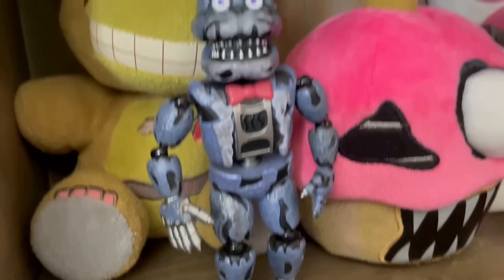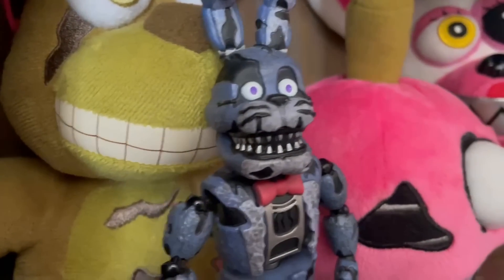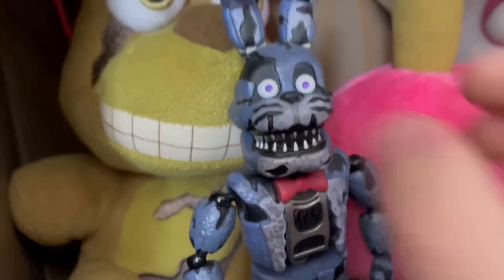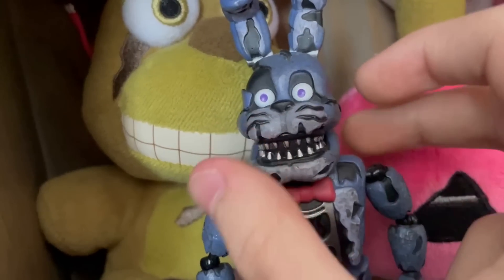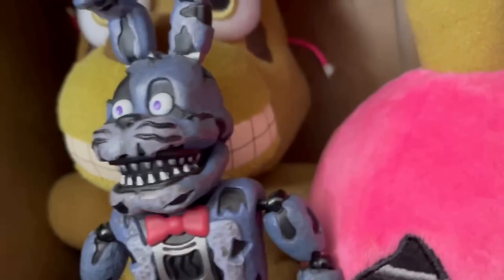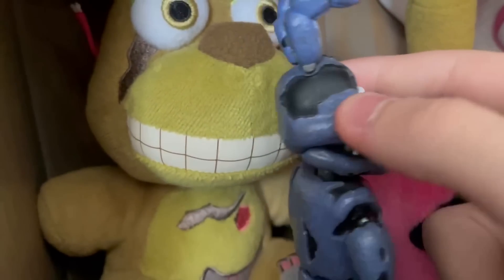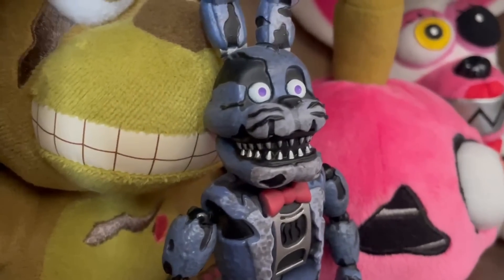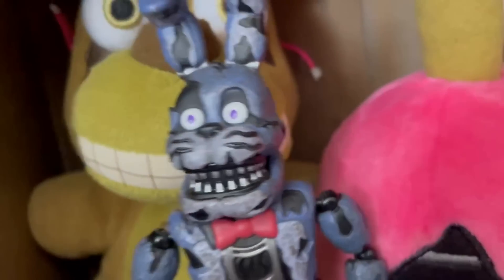Next up, we got Nightmare Bonnie — my second favorite out of the Nightmare figures. I love the three segmented ears, the torso withering, and the head being ripped open. I think the white eyes actually work — a lot of people don't like that, but I actually do. I've seen people who have painted it black and it looks definitely off. I like this figure a lot.